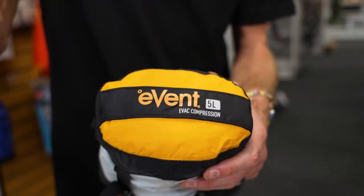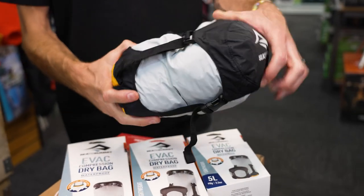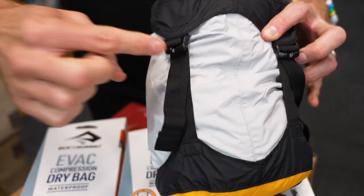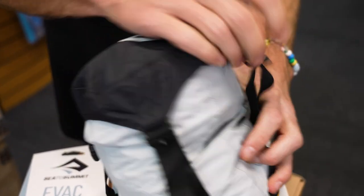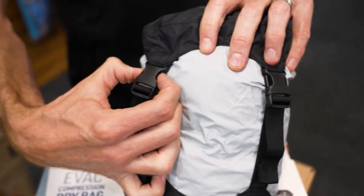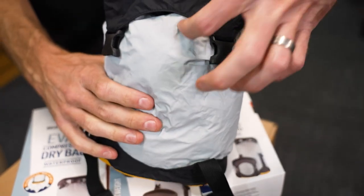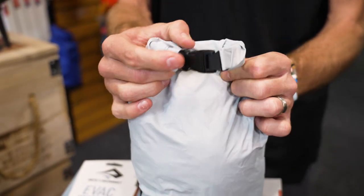The eVent panel allows the air to come out and doesn't allow water in. Now let me show you how the bag operates. For the compression straps, you've got tri-glides on this side so you can tighten them. And then on the other side, you've got a couple of buckles — these just unclip like this. These are just regular buckles, so you can fold this top open to reveal the roll top closure.